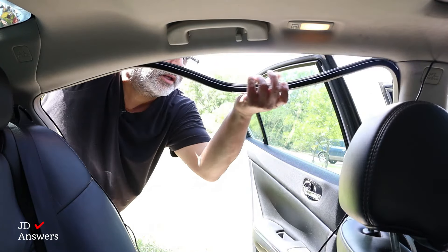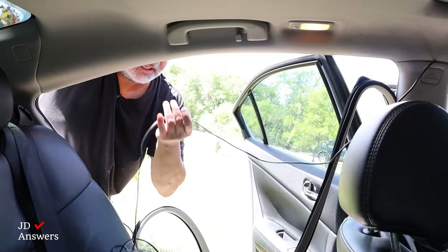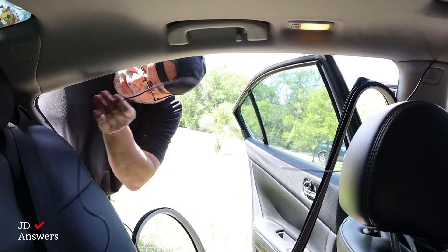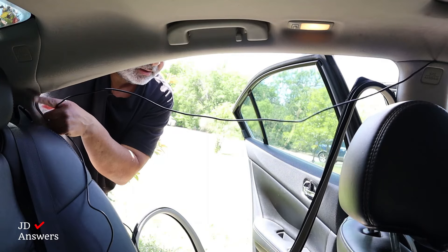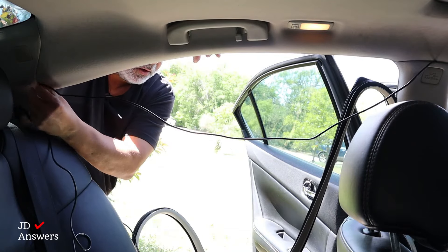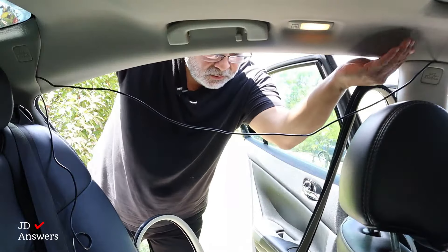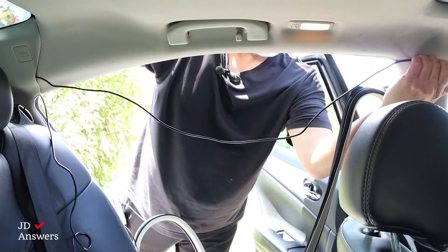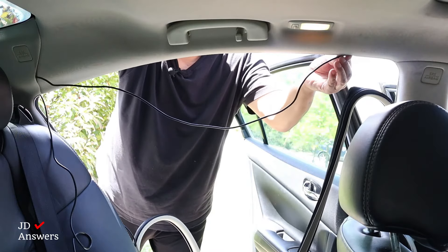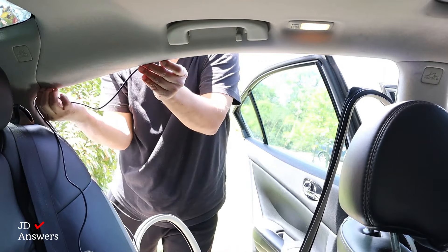I'm going to take off the weather strip again, pulling it about halfway down. Then I'm going to get the wire. Between the C pillar and the back panel there's a slit right here, and I'm going to pinch the wire in there — this is to hold it. And that's where I pinched it in. I'm going to continue routing the wire inside the B pillar, then put it inside the frame and the headliner between there. Push it down a little bit more to get it in, and the wire is in there.